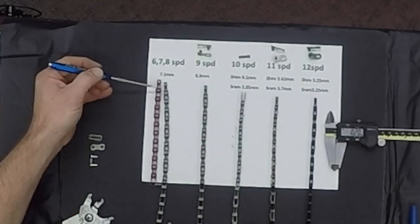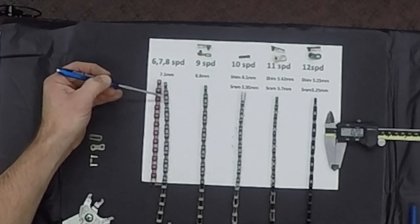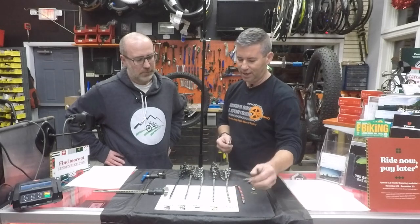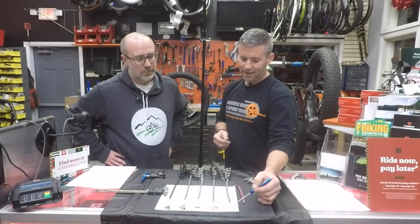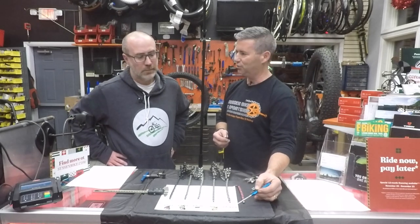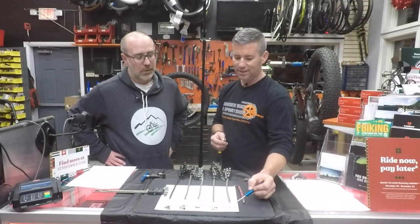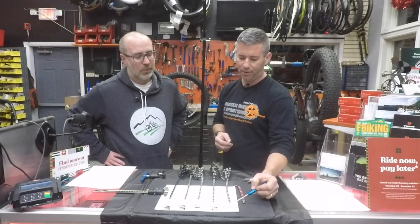What happened is the width went from a half inch down to three thirty-seconds of an inch. Three thirty-seconds chains really started with the six, seven, and eight-speed bikes, and we're looking at 7.1 millimeters in general width. That stayed the same for quite a while — going back to Schwinn Varsity days. It's still current on most entry-level bikes that have 21 or 24-speed componentry.